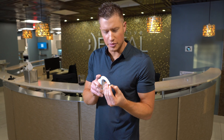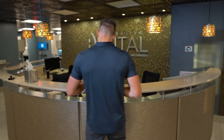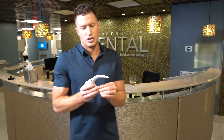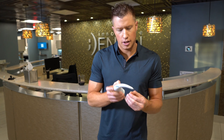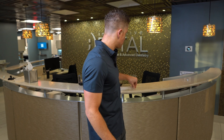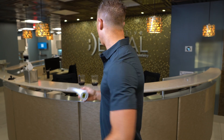Let's check out the porcelain veneer that was in the wine — shade B1, didn't change at all. The porcelain veneer that was in the Coke — B1 as well, no change. The one in the tea — B1. Coffee espresso — B1, no change. Do I really need to do the water? Come on, water's not going to change anything — but just for giggles: B1. All of our veneers didn't change any shade. We stayed at B1 with all the porcelain veneers.